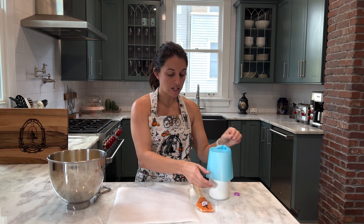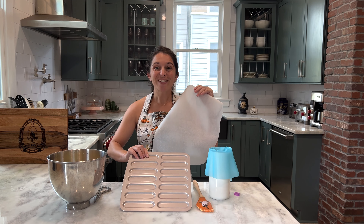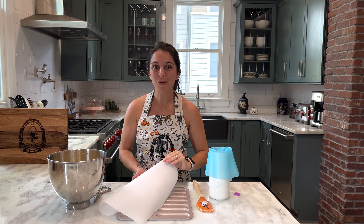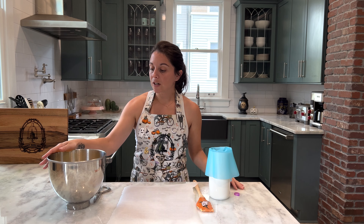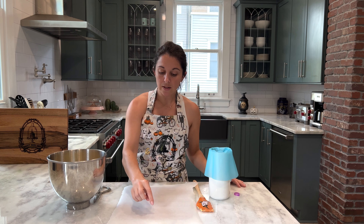and I've lined a baking sheet with some parchment paper. I do have an eclair baking tray — if you don't have an eclair tray, that's okay, it will work with a regular baking tray. We're just going to line it with some parchment paper. We're going to transfer our choux dough into our piping bag.